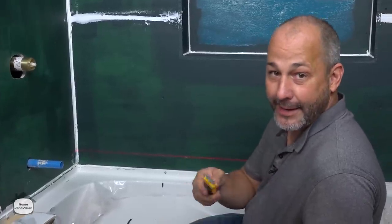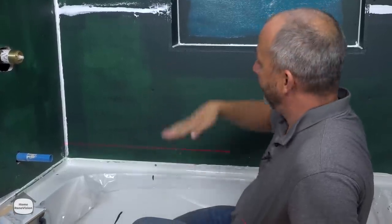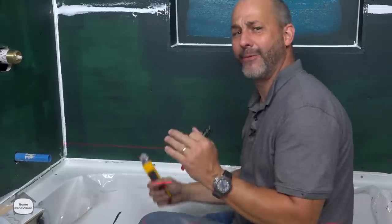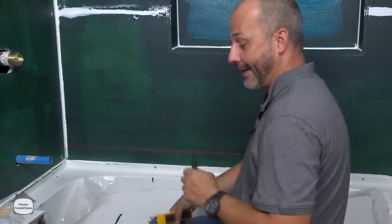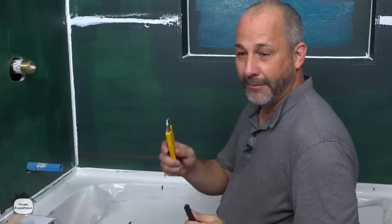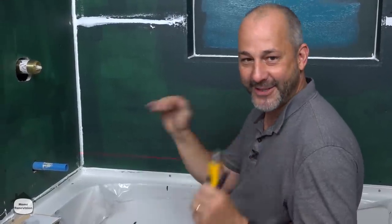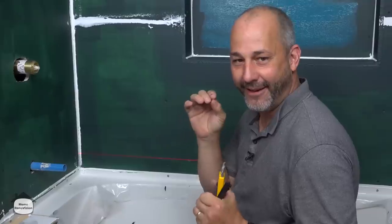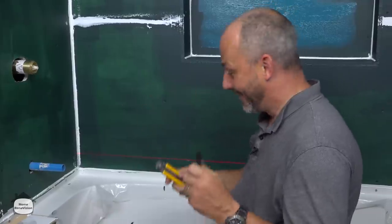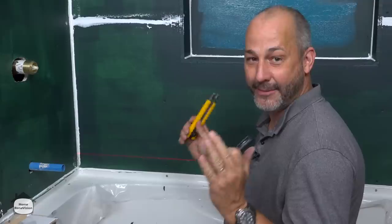I like to use mine on a camera stand so I can raise it up as I go through the whole process and keep every one of my lines perfect. It takes all the guesswork out. Remember, most people's eyes aren't perfectly balanced — one's higher than the other — and if you install tile based on what you see, you're most likely always going to put it on an angle. Use a laser level so everybody who comes in sees it's perfect.